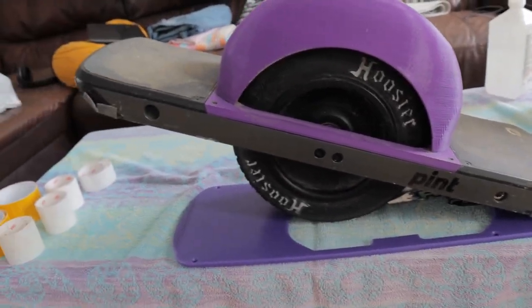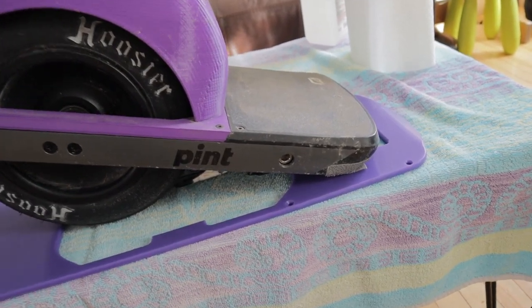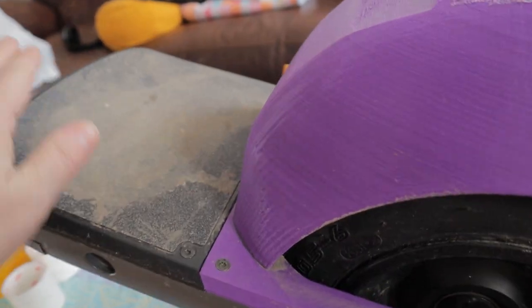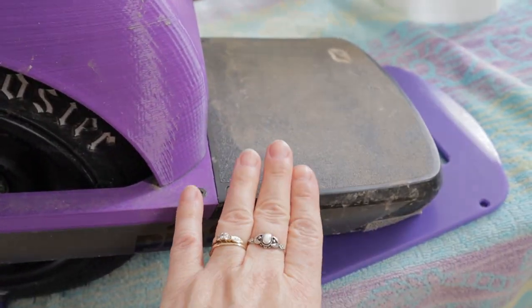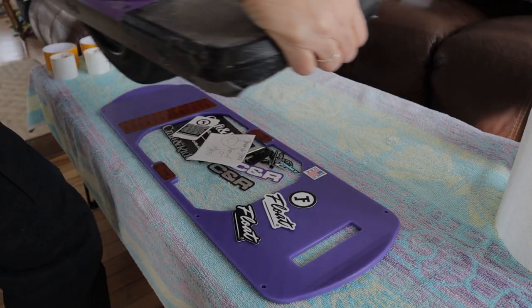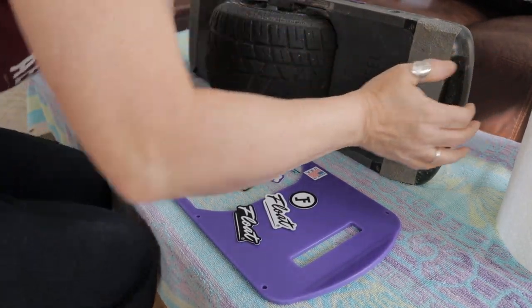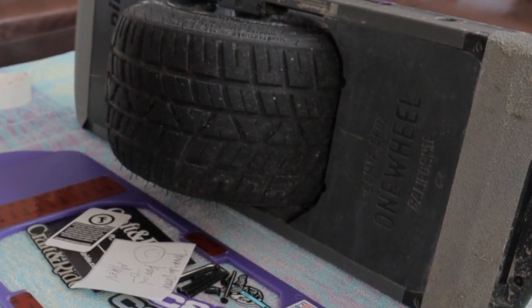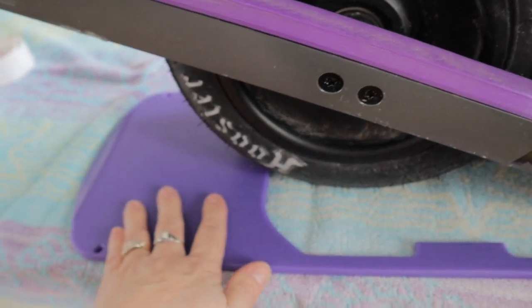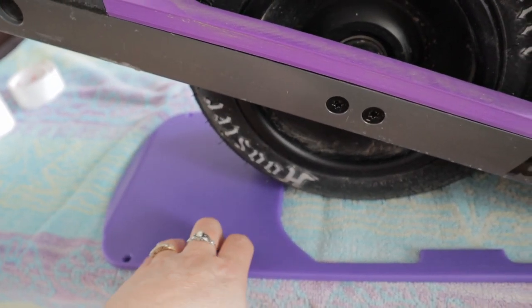The reason you would want a float plate under your Onewheel is basically to protect the battery and all the connection compartments underneath. The Onewheel tends to sit lower on one side because the battery and part of the connections are there. The sensors are under the grip tape, so you really want to protect that, especially if you want to do trail riding. It will protect the underside from rocks, branches, and other stuff you might encounter on a trail. Also, if you want to do tricks, it's very useful because it slides — it's slick — easier to slide on ramps and stuff.